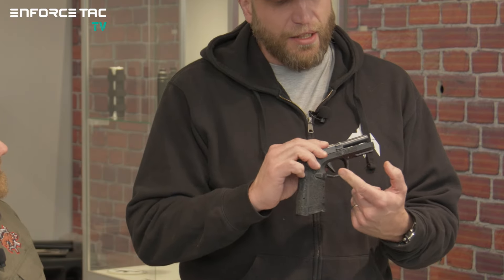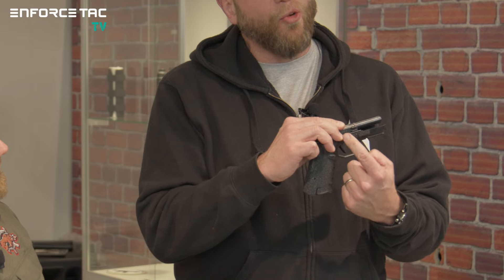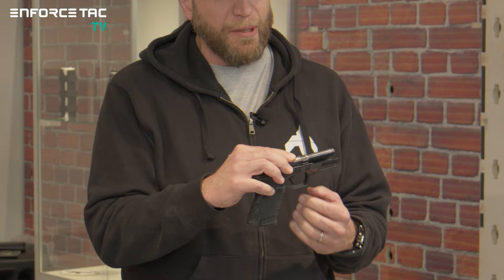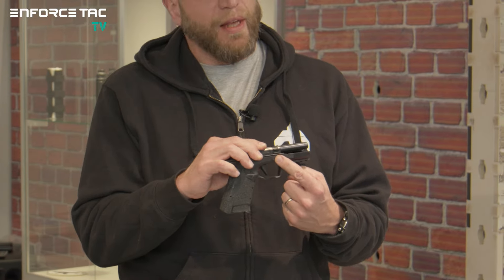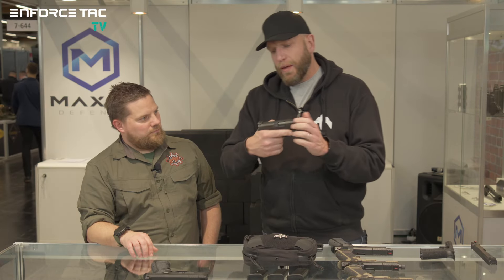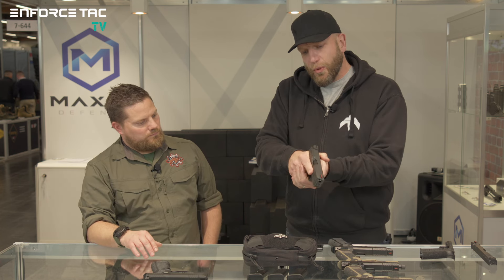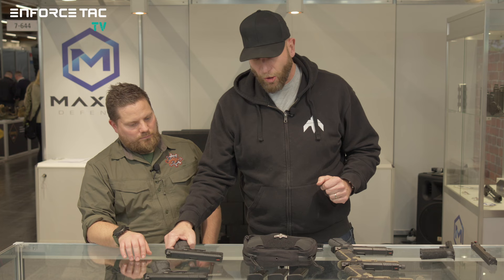Another important thing is that the locking mechanism doesn't sit over and above the trigger mechanism, as would be the case in most striker-fired pistols — it's actually in front. With that, we achieve a very low silhouette of the pistol, as you can see here. We believe we have one of the lowest bore axes in the industry on a striker-fired pistol, at only about 12 millimeters. So if you hold the pistol high, you really have phenomenal control, with some additional features I'll explain in a moment.